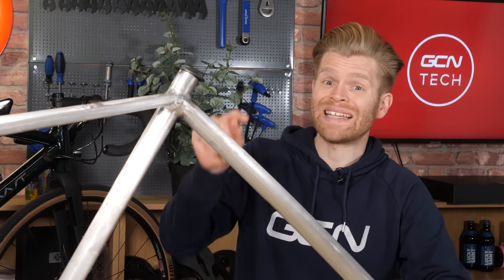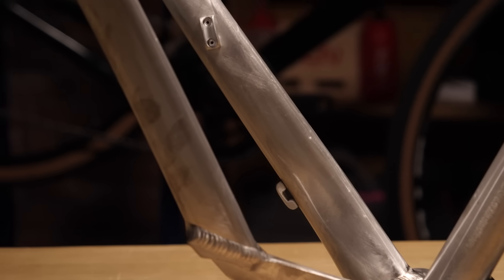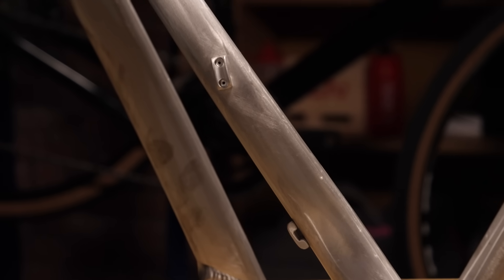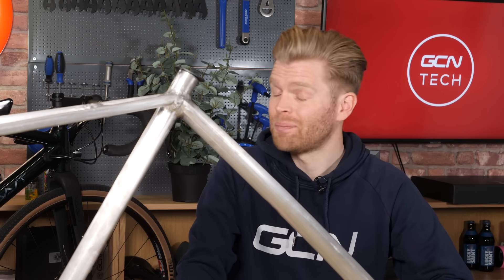What about all the other alloys? They can be melted down and recycled too — but magnesium's melting point is just 650 degrees, which means it requires much less energy to melt it down and recycle it, which is again good for the environment. Compare it to titanium, which has a melting point of 1,670 degrees, and the polar bears are going to be rejoicing.